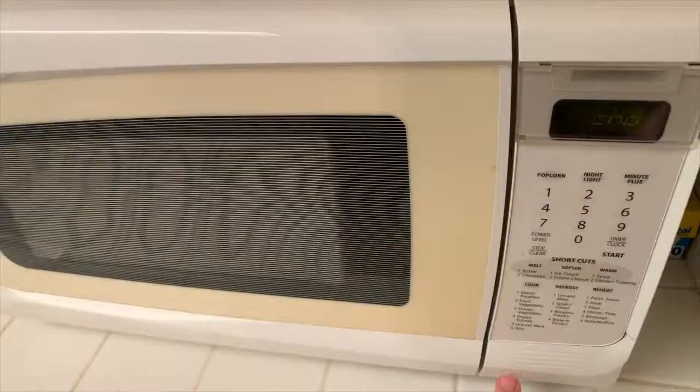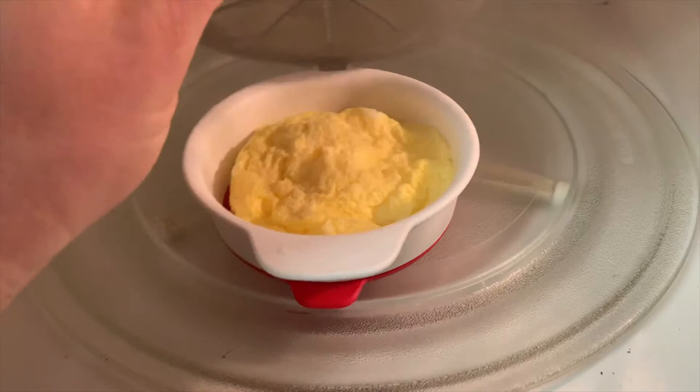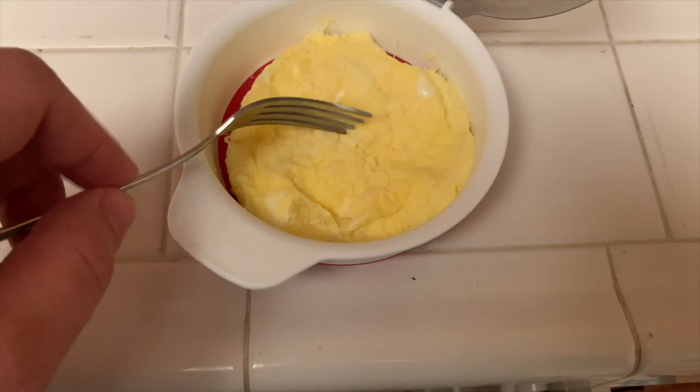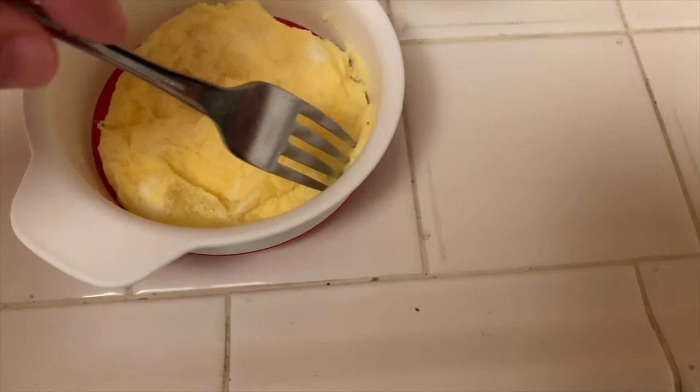It has finished — let's go check it out. We're gonna open this up and see how our egg has done. Oh wow, look at that! I want to make sure the center is done — yes, one minute and I cooked an egg. Look at that — not bad at all, and it didn't really stick either.